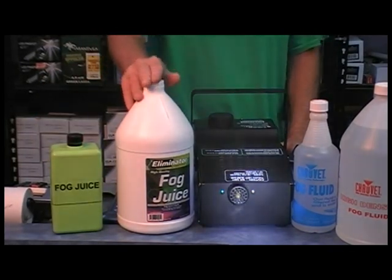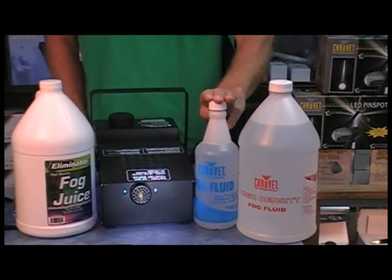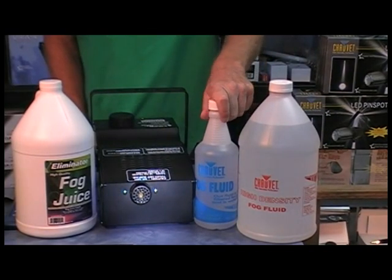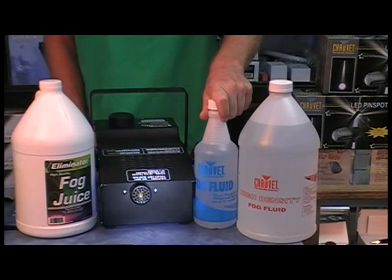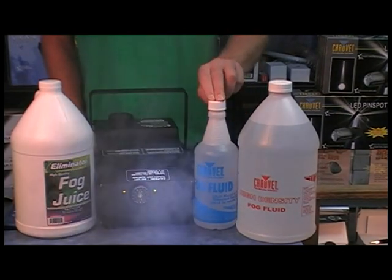Very good fog juice. Then over here I've got one of the best fog juices that you can get. It's triple filtered, it's virtually allergy free, it's an excellent fog juice. Goes for anywhere between $12 and $15 for a quart. It's not real cheap but worth every penny.